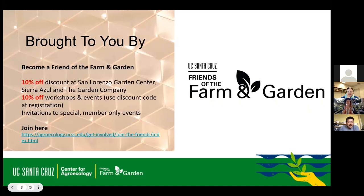This is brought to you by the Friends of the Farm and Garden. If you'd like to become a friend, you receive a 10% discount at San Lorenzo Garden Center, Sierra Azul, and the Garden Company. You also get 10% off workshops and events, plus special invitations to members-only events.